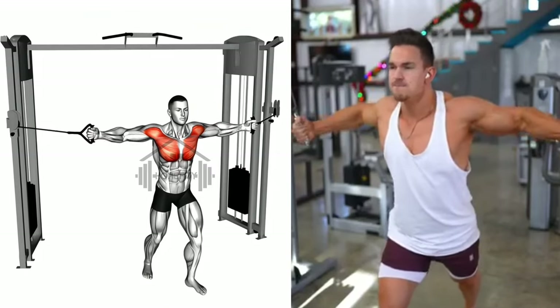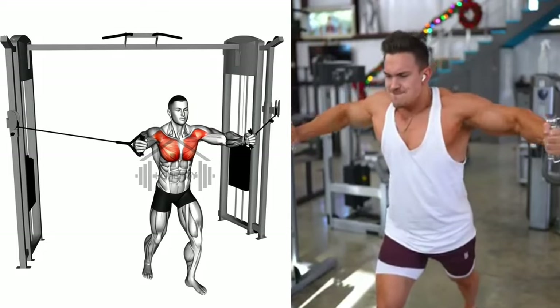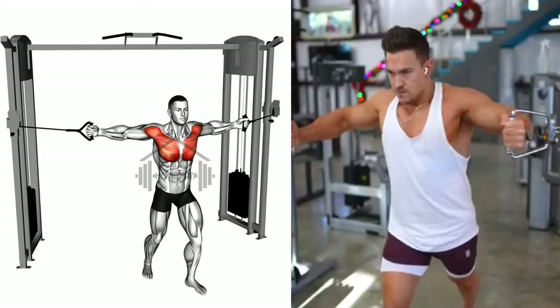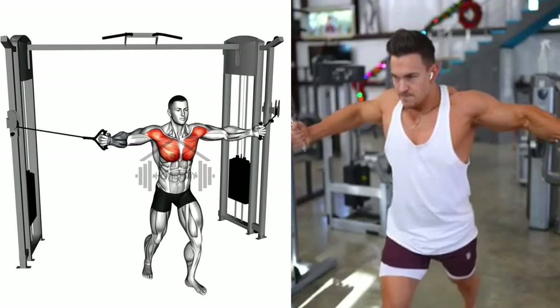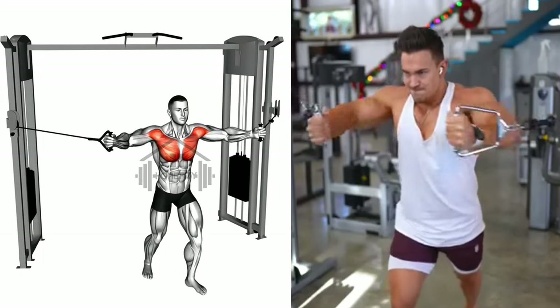Then gradually return your arms to the starting position. Repeat this process for your desired number of repetitions. The cable middle fly is a great way to kick off a thorough chest workout. Remember, control is key with the cable middle fly. Now let's move to our next exercise.